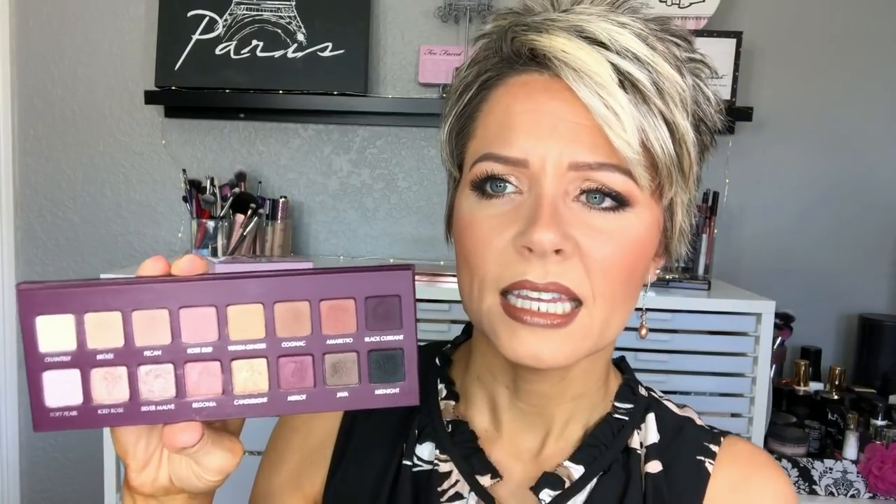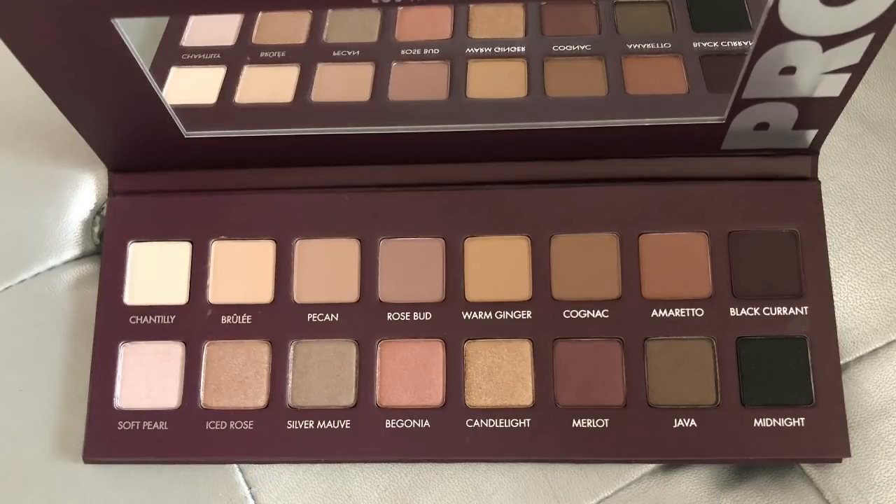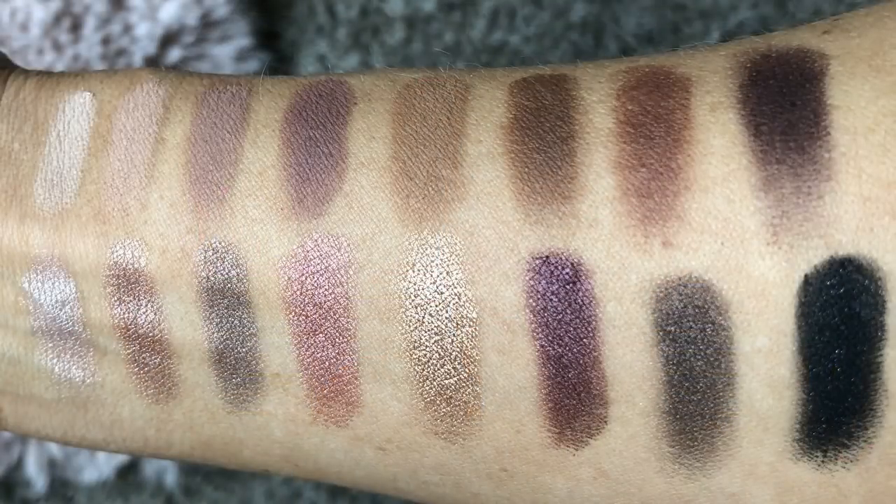You have 16 shadows, and it is laid out just like their other palettes in that the top row are all mattes — so eight mattes up there, and then eight shimmers down below. The color range is a little more cool-toned, a little cooler leaning. But what I like about it versus the previous Pro 3 palette is there is a little more distinction between shades. And even some of these shades that I thought were going to be pretty light — you'll see in the swatches that these colors that seem light actually swatch a little bit darker than you would think.